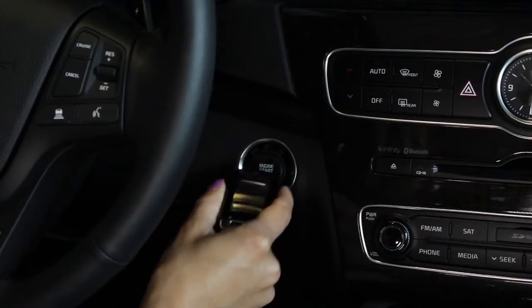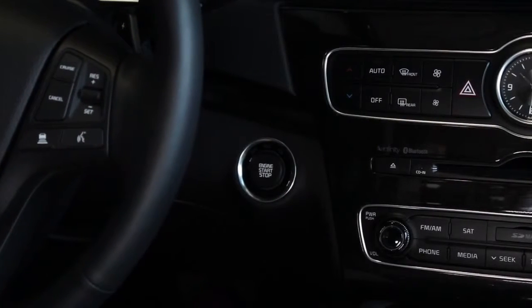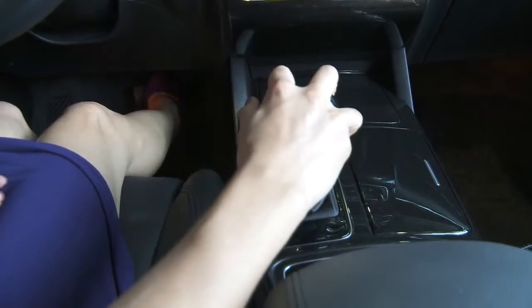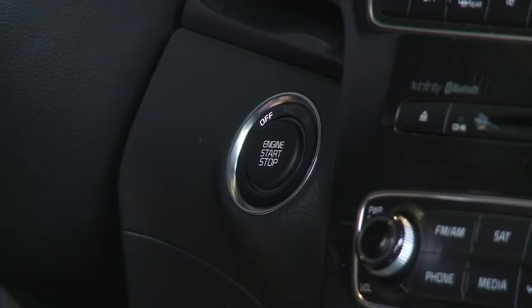Alternatively, in some Kia vehicles you can start the engine by pressing the engine start/stop button with the smart key itself. Turning the engine off is an equally simple matter — apply the brake, select Park, and push the start/stop button.